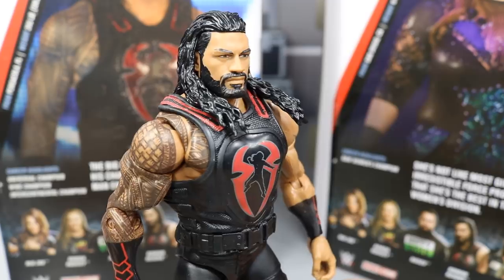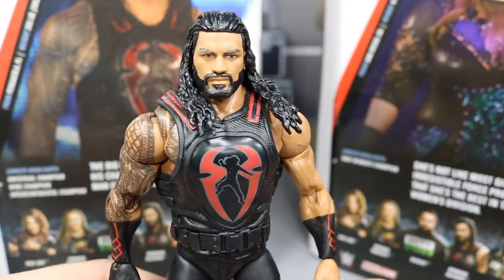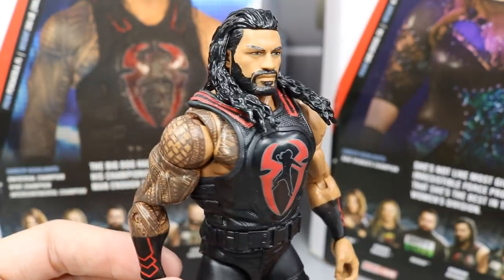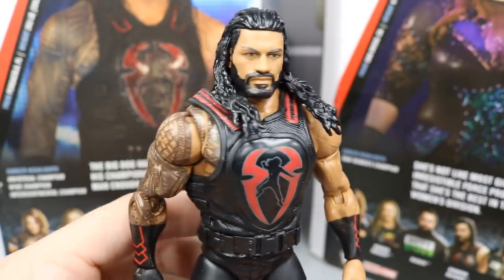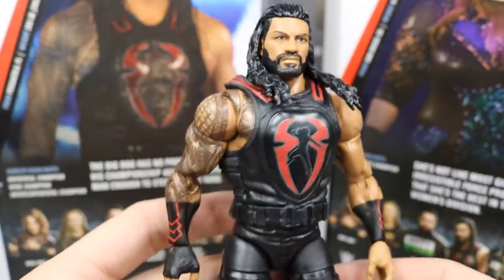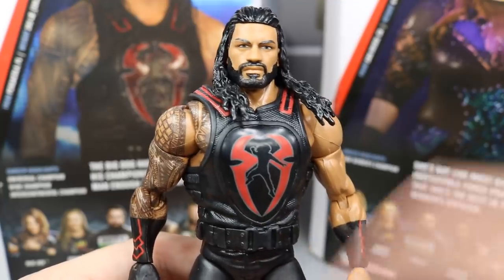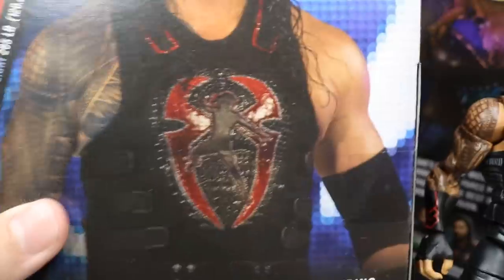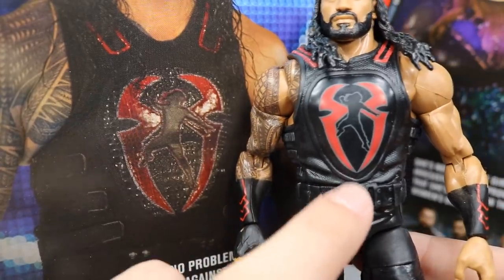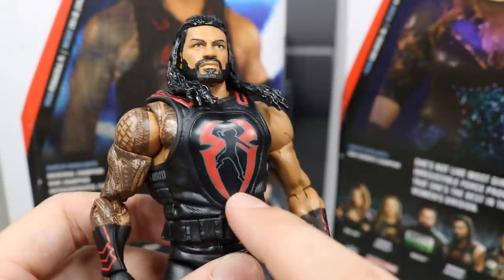Taking a closer look at the Big Dog — here is the head sculpt, and I think this is a perfect Roman Reigns. The last five have been really good, but they're getting closer and closer to a perfect resemblance. I really love this head sculpt a lot. Down into the vest, it's pretty much just like every other Roman Reigns figure. We do get the updated vest — similar to the Summerslam basic line — but it's supposed to have a crocodile pattern and they did not put that on, which is kind of disappointing.